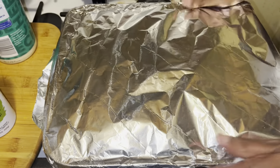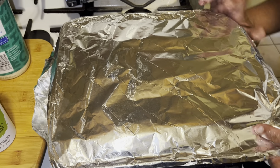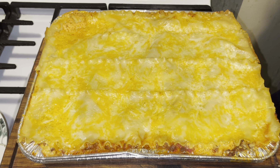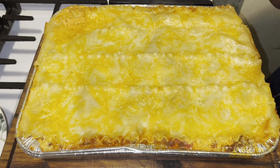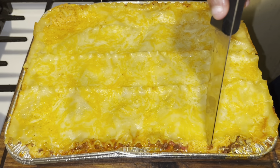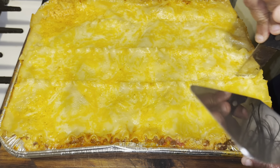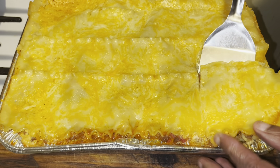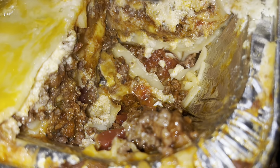Cover it and seal it real tight — 45 minutes at 400, and we're going to check it at 30. All right guys, I'm back — everything I used in this lasagna will be in the description box. I'm going to give you ingredients for one pound of ground beef since I used more than that. It's been sitting for about 10 minutes — let's cut into it and take out a block. Wow, look at that! That lasagna looks amazing!